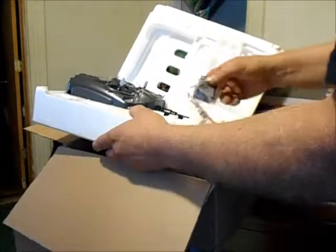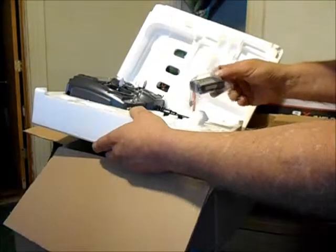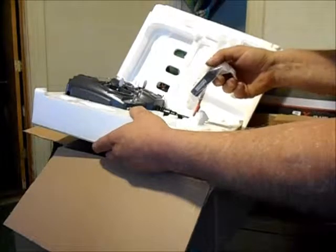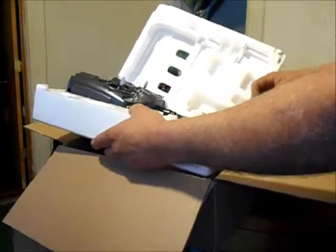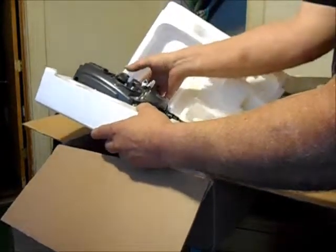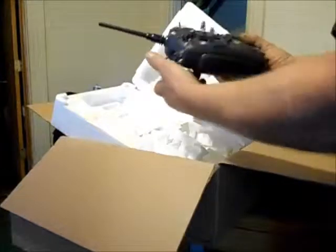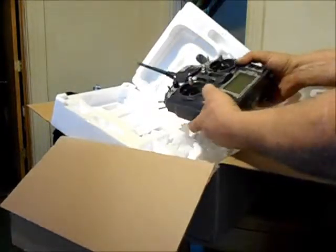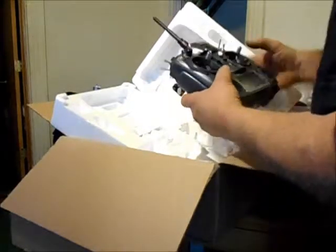There's the receiver - eight channel. Kind of big but hey, what the heck, it'll fit. That goes on the MultiWii copter. And this is the radio transmitter right here - nine channel, Turnigy 9X, Version 2, Mode 2.